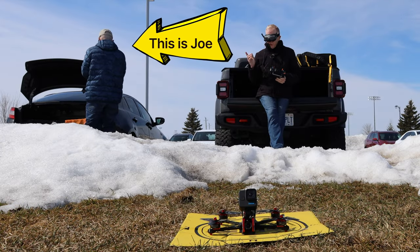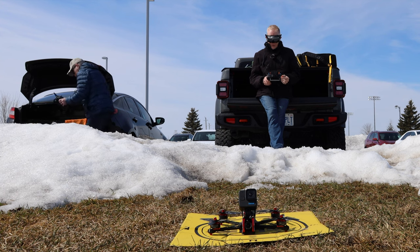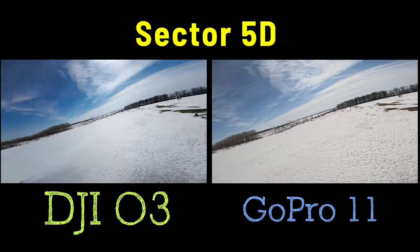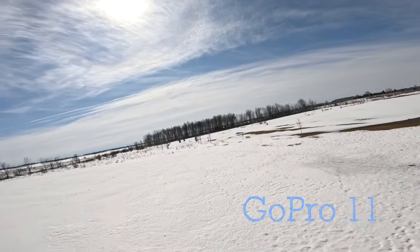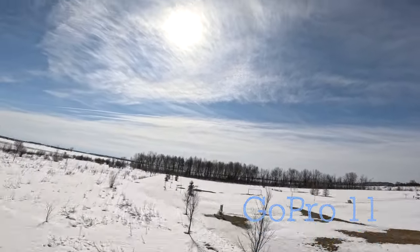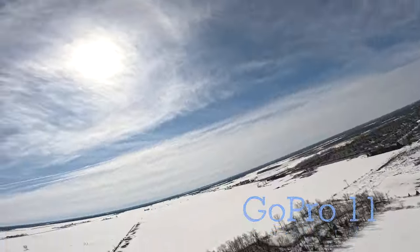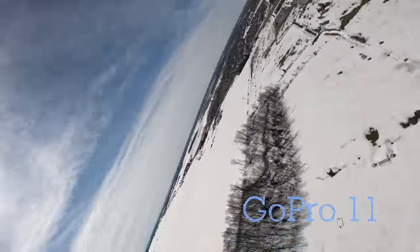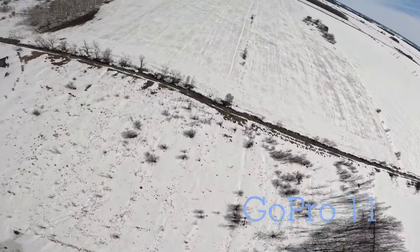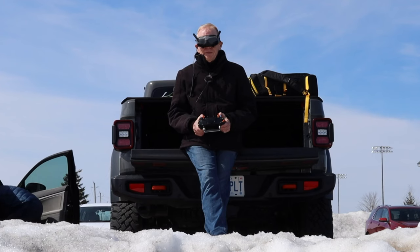We're in acro mode. Joe mentioned he might put a plane up and I might see it. Taking off now — it's got lots of power. I'm keeping the throttle low to show the power range. Flying smoothly along, then flipping up and looking around the world, doing circles. It's a really good drone for freestyle acrobatics — whatever you want to do, it handles it well. Let's bring it back.